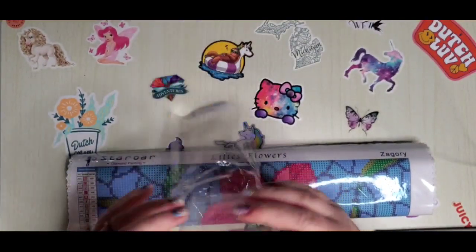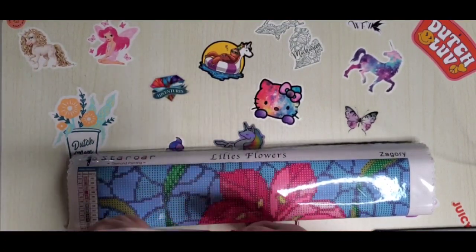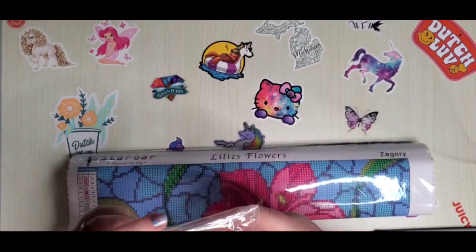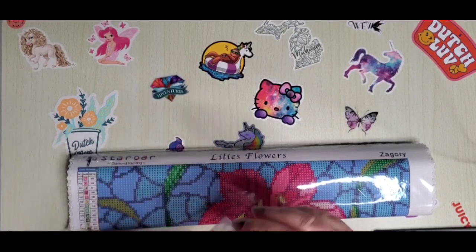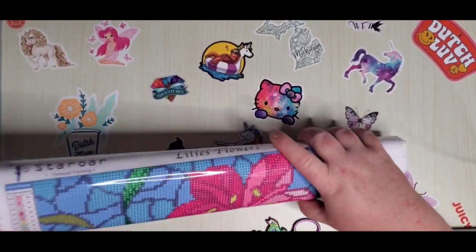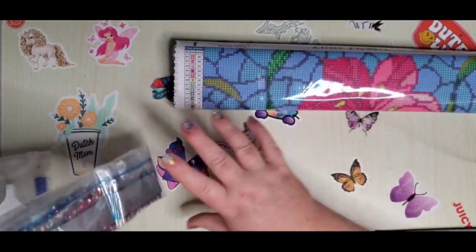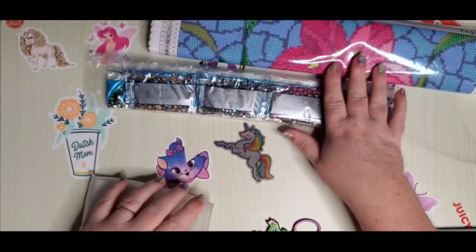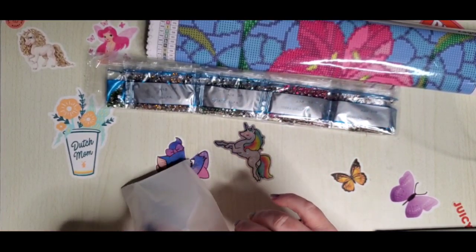I'm not sure of the price honestly, but I'll link it down below. I've always been able to get the one I wanted from Staror on Amazon. If it's not available on Amazon I'll link to her website — those will come from China. The drills are on the inside, let's pull those out. Here are the drills — look at all those rhinestones! That's why I picked this kit; it's full rhinestone and sometimes it doesn't even matter what the subject is when it's all rhinestone.